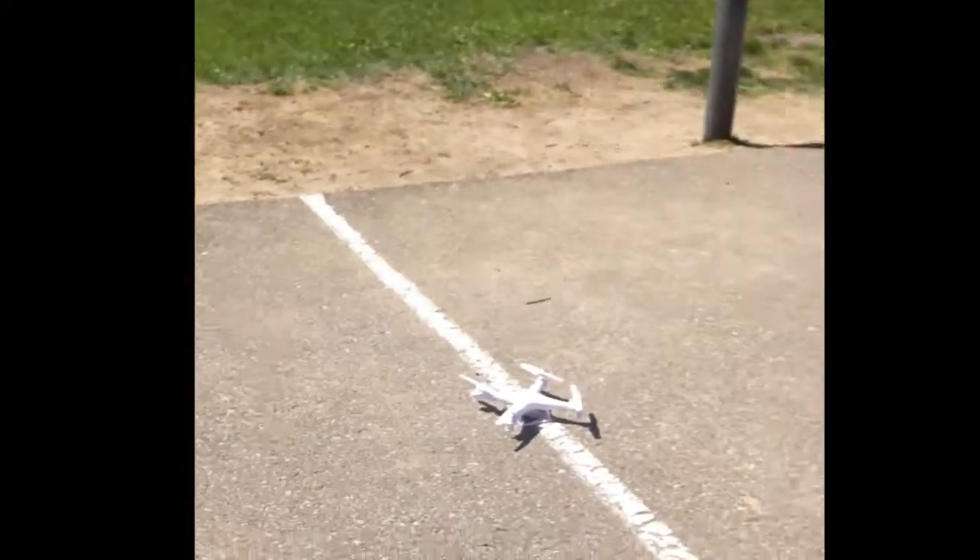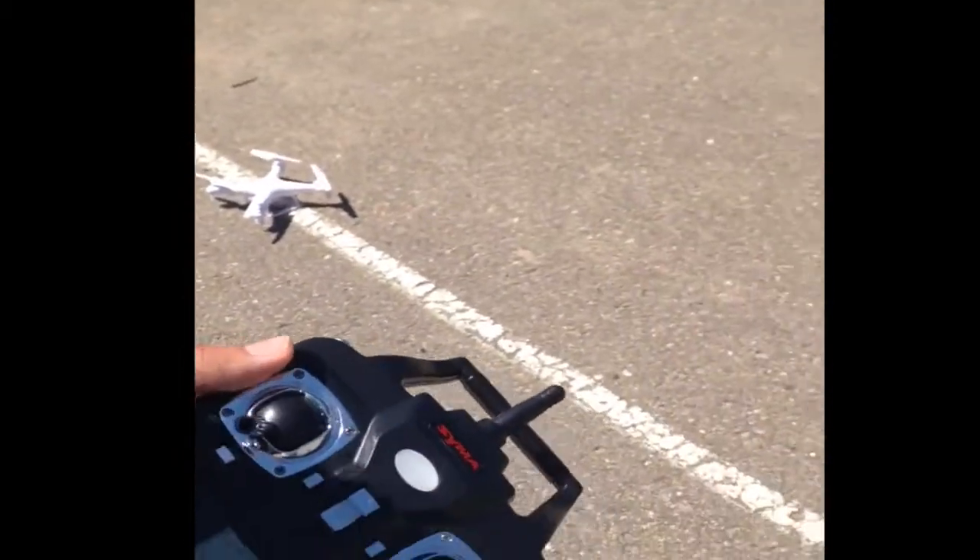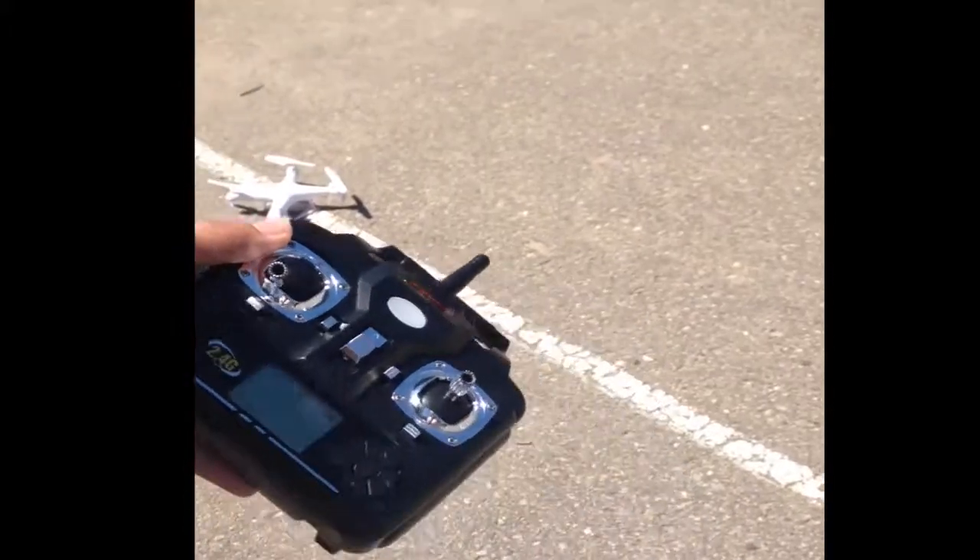Ways to start flying your drone. The first thing you gotta do when you're flying your drone is — most drones are different. Some you have to calibrate, some just turn on, it connects, and you're good to go.